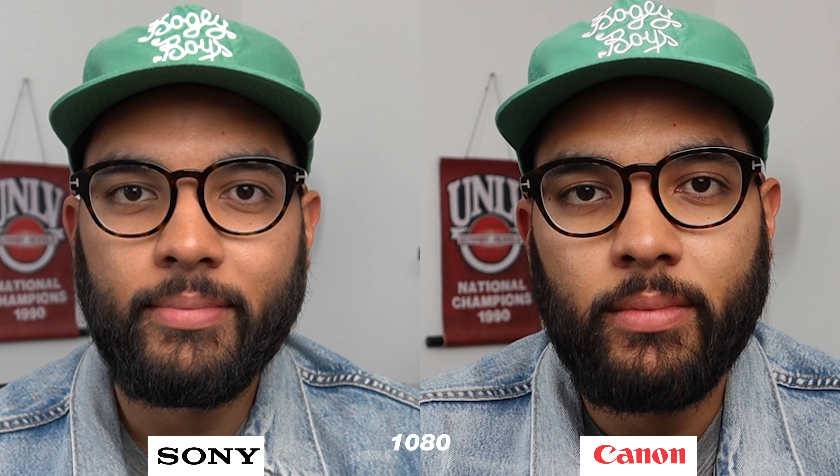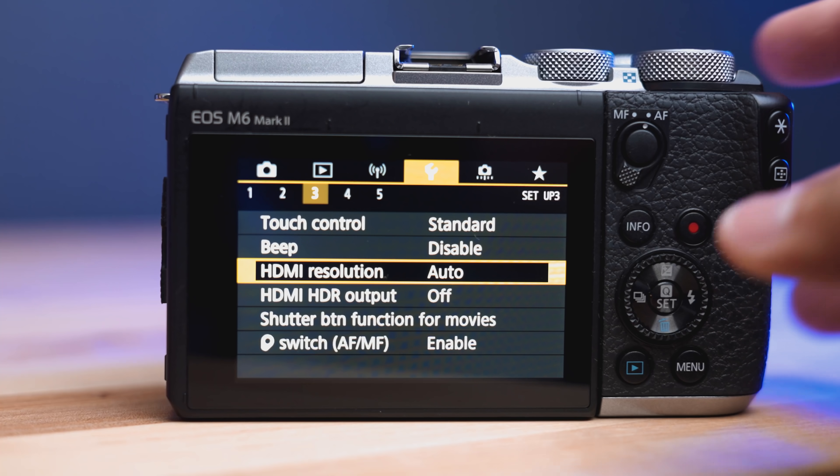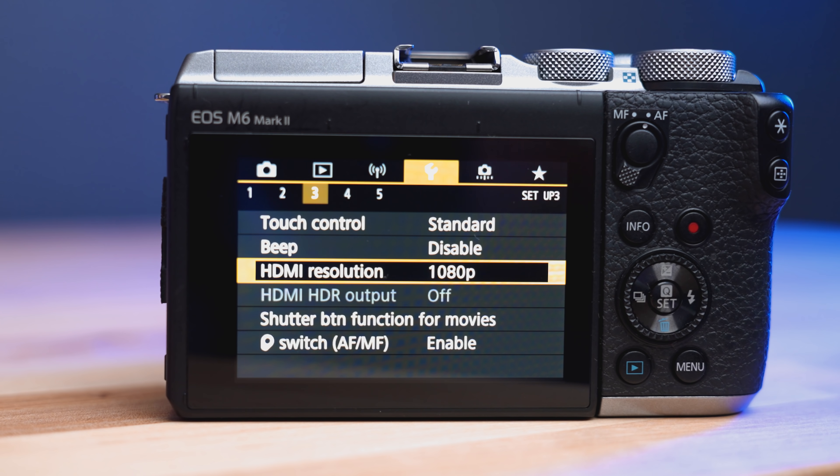That's just something to note in regards to image quality — if you need to drop to 1080 to live stream, because these both have clean HDMI, you're going to have a better quality 1080 out of the M6 Mark II than the A6400. You're getting more range of image quality out of the M6 Mark II. If you plan on live streaming with any of these cameras, personally I would go with the M6 Mark II because of that.